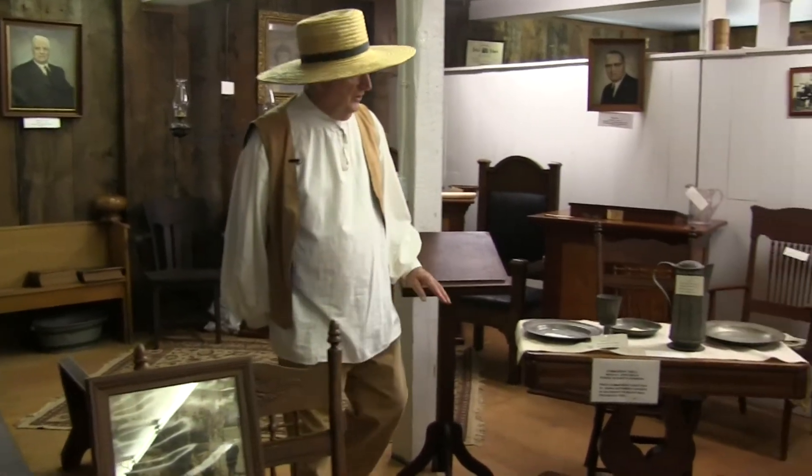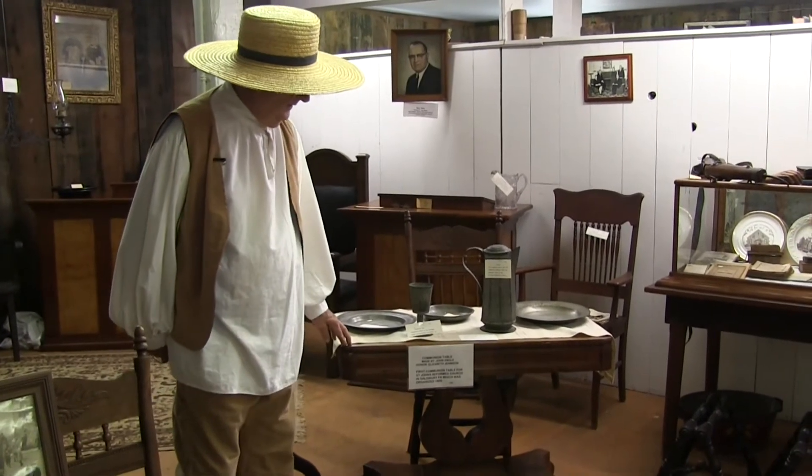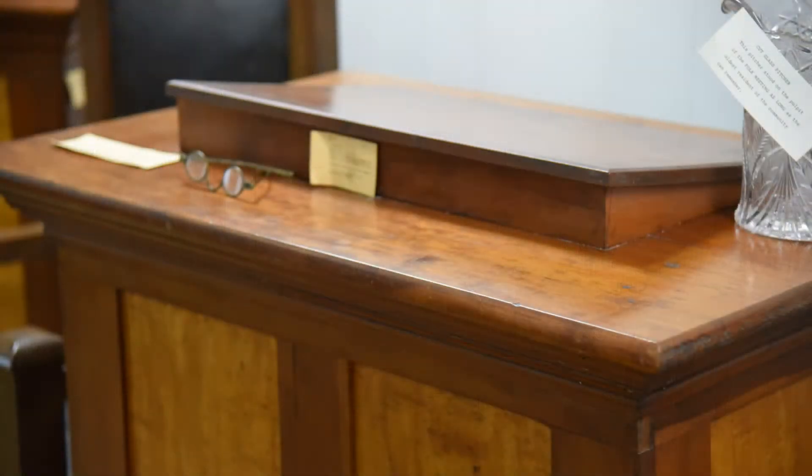Going over to the communion bench from the Salisbury Reformed Church, made by John Engel — it was their first communion bench. The pulpits were made by Elias Miller in tiger bird's eye maple and cherry.